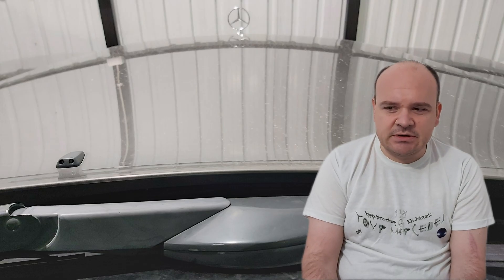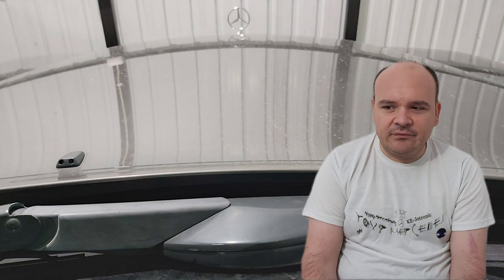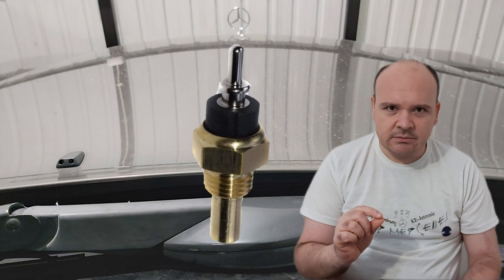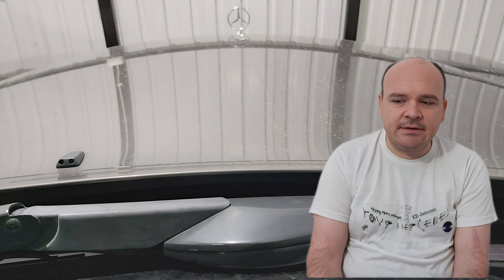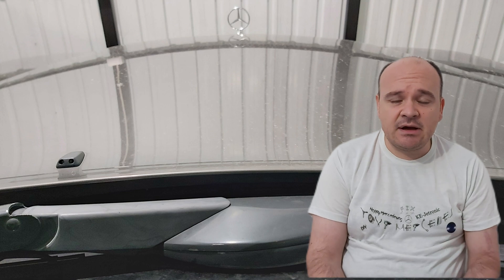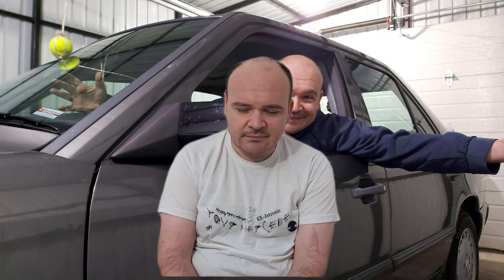On Mercedes cars with TSZ, the coolant temperature sensor has one pin only — one has to be attached to the ECU and that's it concerning the CTS. For the EZL, the coolant temperature sensor is either with two or with four pins. This means that you will have to replace the coolant temperature sensor on your car.